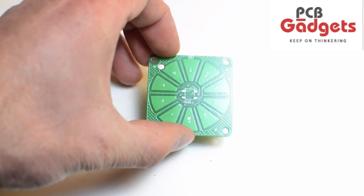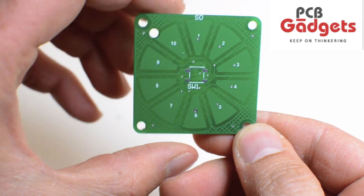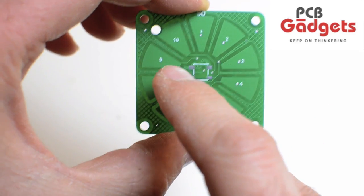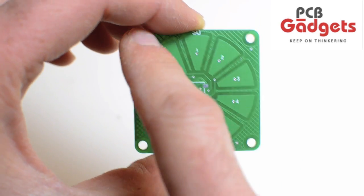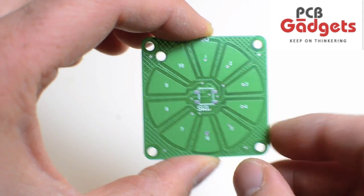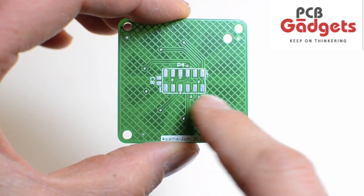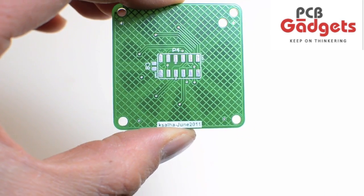This is a capacitive scroll wheel interface from PCB Gadgets. The scroll wheel is composed of 10 sensors, individually labeled, and a center switch. There are four mounting holes that can accommodate 4-40 screws and a side hole for a 3mm LED. On the back side, we have a 12-pin double row connector pad with 0.1 inch spacing and a pad for an optional center switch capacitor.